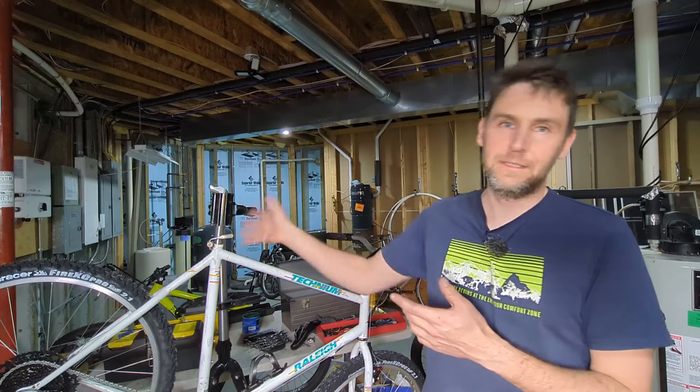Well there you go — I hope you enjoyed that little seat post polishing trick. As always, thanks for watching, take care, and have a great rest of your day.